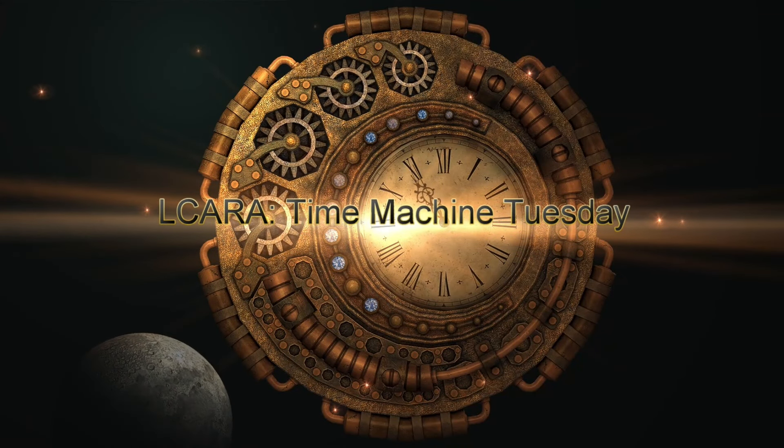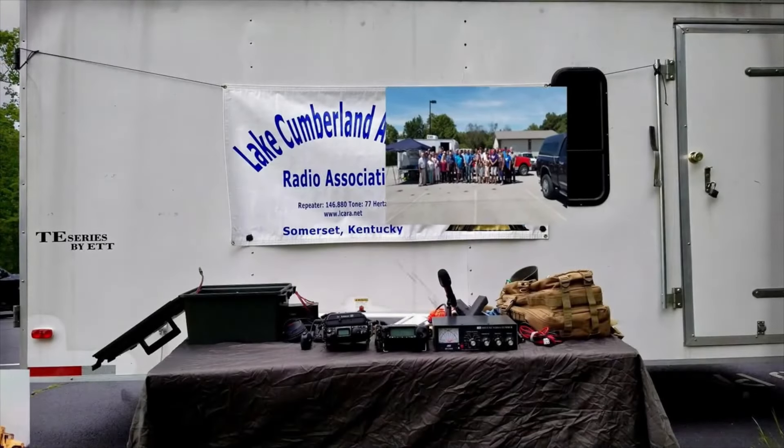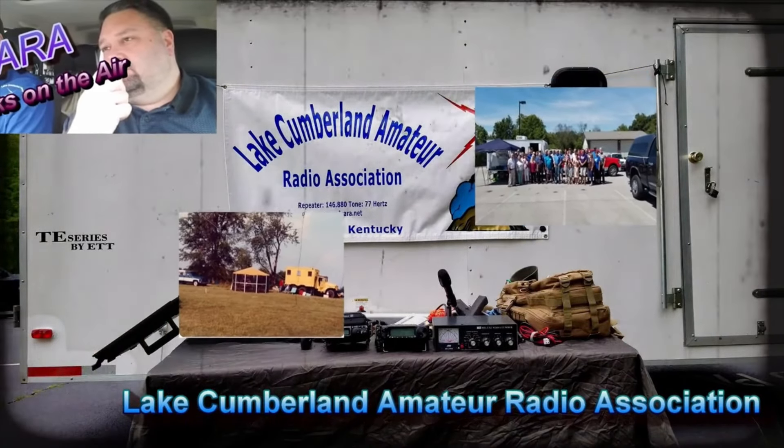ELCARA Ham Radio presents a Time Machine Tuesday Vintage Video Release. Welcome to Lake Cumberland Amateur Radio Association. You can find us at elcara.net, on Facebook, on YouTube, and on Instagram.